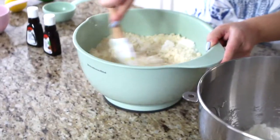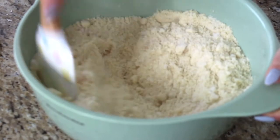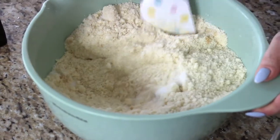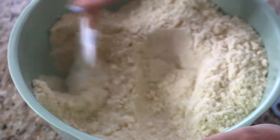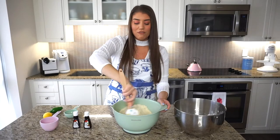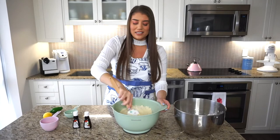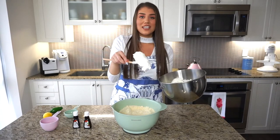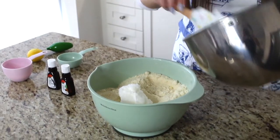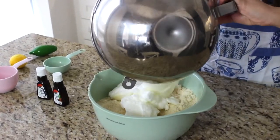Give the mix a quick stir with a spatula to get all those flavors incorporated. It's important to use a large bowl because we're going to be folding in the stiff egg whites. It will smell very fragrant at this point from all the extracts. Now slowly fold in the egg whites — you can see how stiff they are, which is perfect.